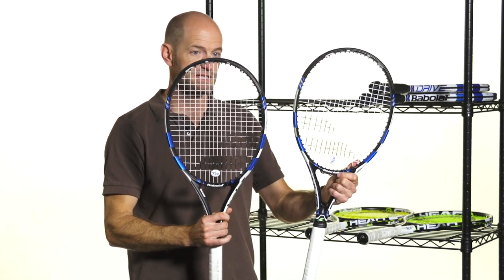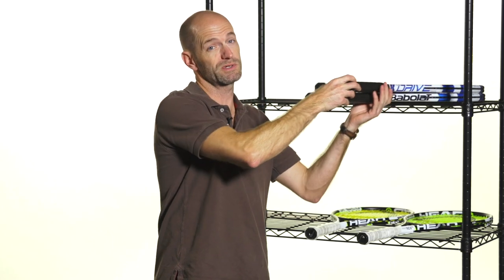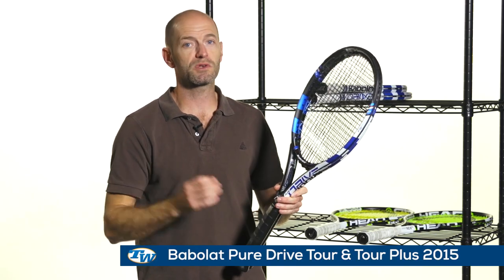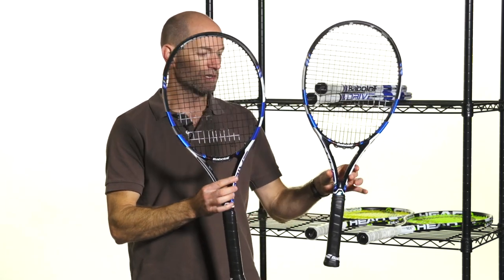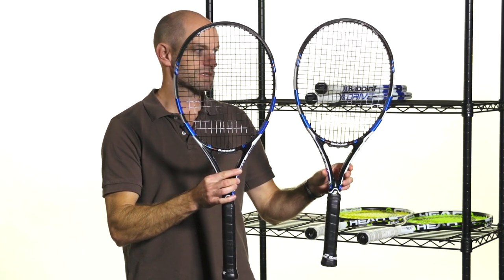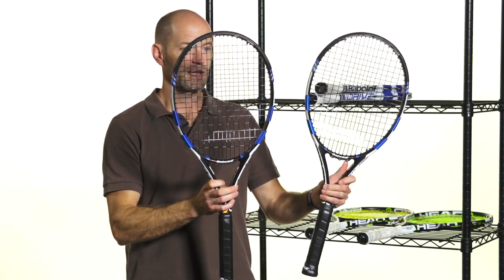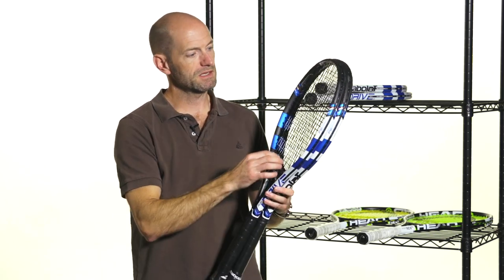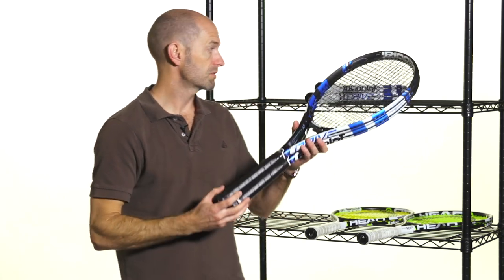So there it is in both the standard and the plus length — really enjoying those rackets so far, great feel from them, so be sure to check out our reviews. And then I've got the Tour versions with me too. It used to be called the Rodic, now it's just called the Pure Drive Tour, and it comes in a plus and a standard length. You can see the black grip is a dead giveaway on which version of the Pure Drive you're looking at — it gives it a much darker look on the cosmetic too. Very similar to the Pure Drives, they've altered the response up here in the upper portion of the string bed, and I'm really digging it. I'm really digging the update to the Pure Drive range.